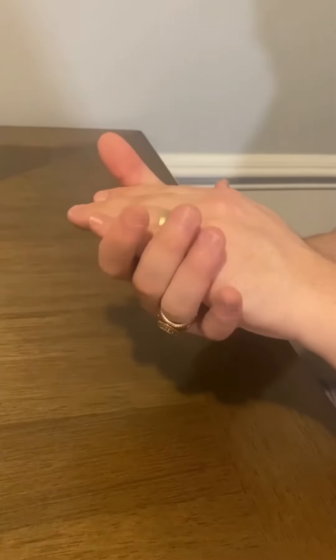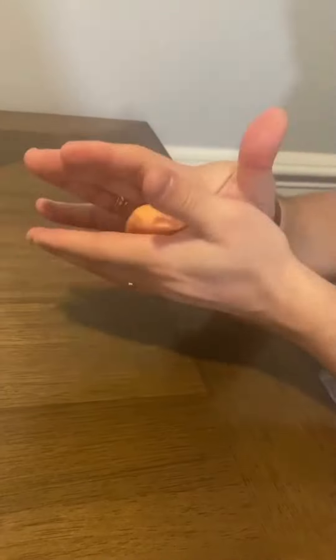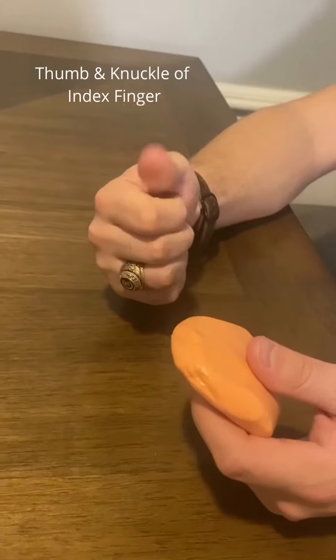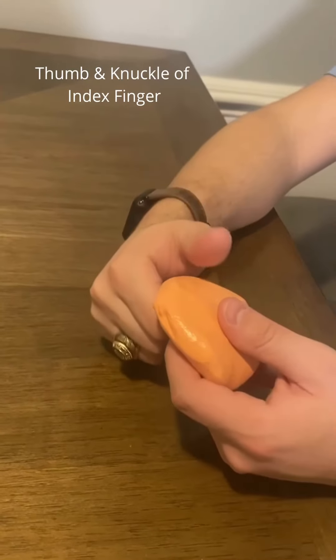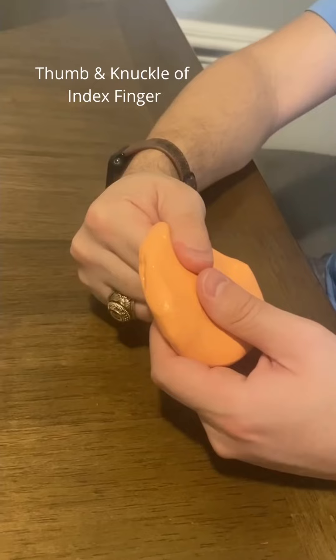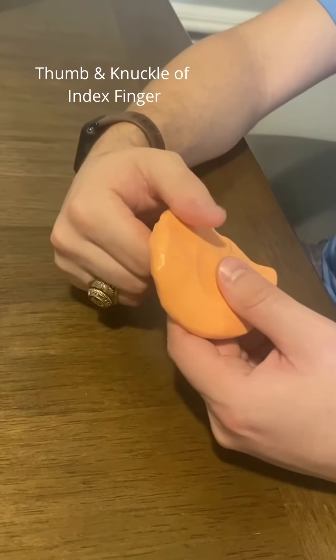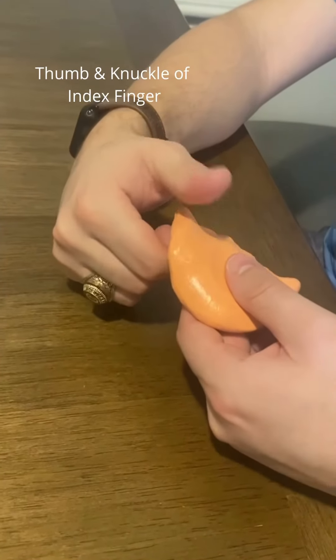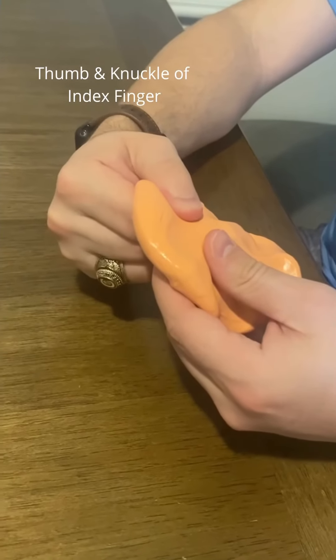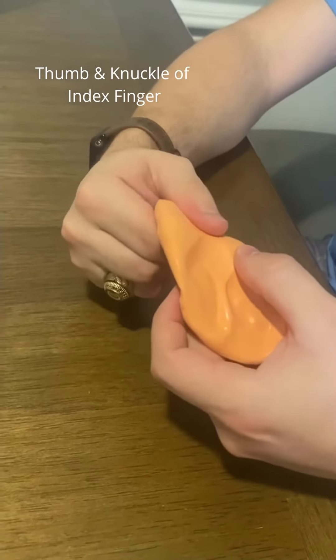For this next exercise, you want to shape the putty into a thick hamburger. With this exercise, you'll be using your thumb in a pinching motion towards the knuckle of your index finger. You should position your hand in a neutral position as if you are turning a key. Squeeze firmly while pinching along the edge of the putty.